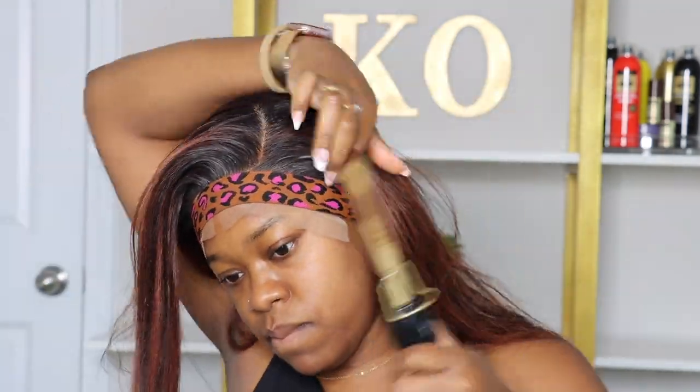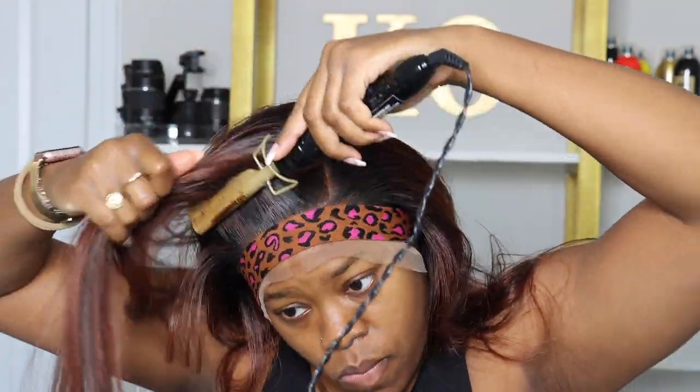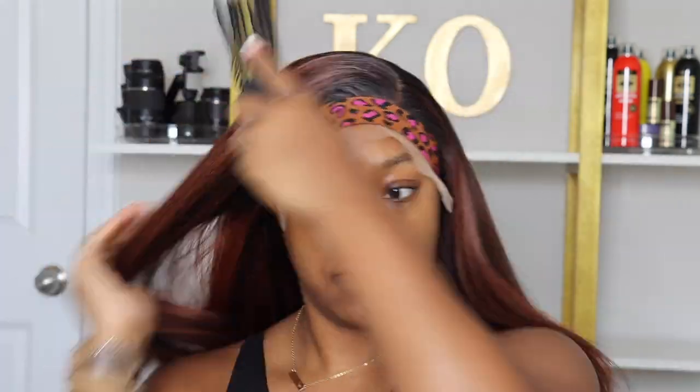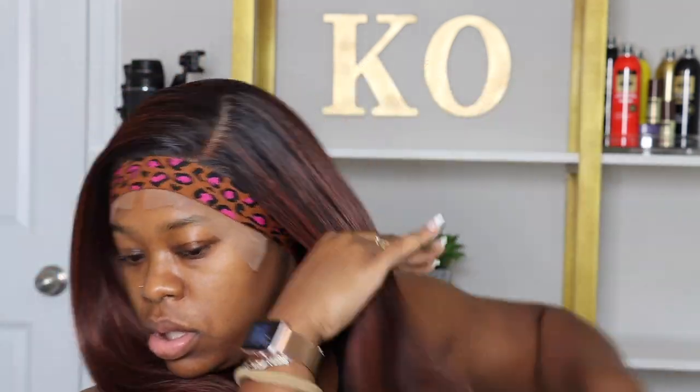Now I'm going to use my Ebbent holding spray — it's an adhesive spray. I use the black supreme can, which is one of my top favorites of the four they have. You can check my description bar for a link to this spray. Once I get that sprayed around, I'm going to use my elastic band and put it around my forehead to make sure it holds in place.